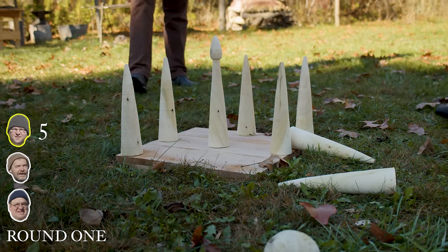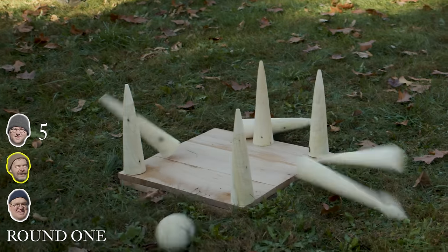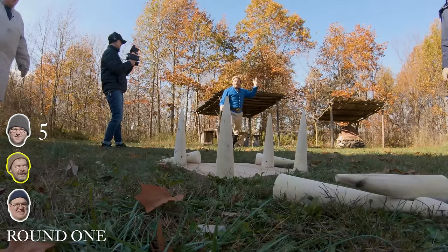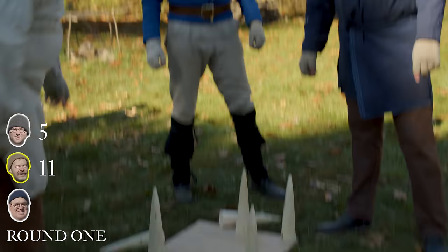Two, four, five. Brandon has five. Let me see if I can do better than that. So that's five, six, seven, eight, nine, ten, eleven. Eleven.